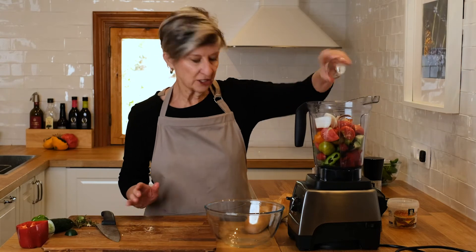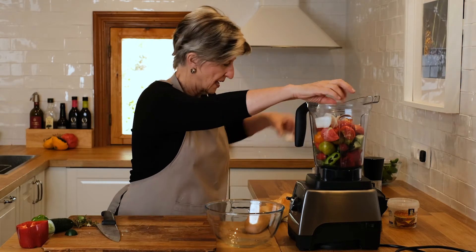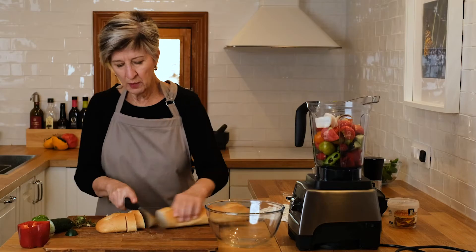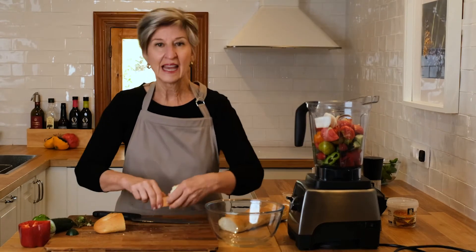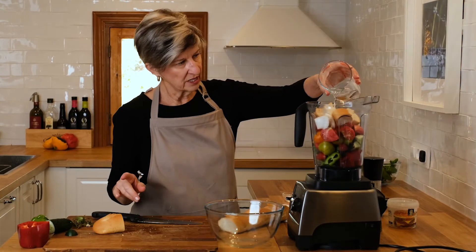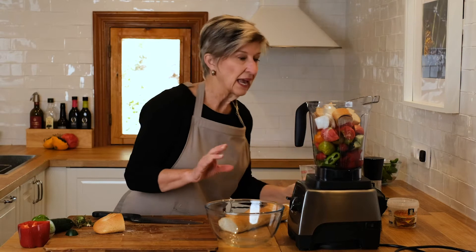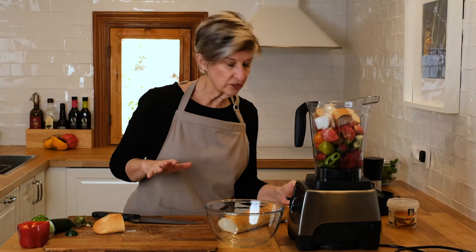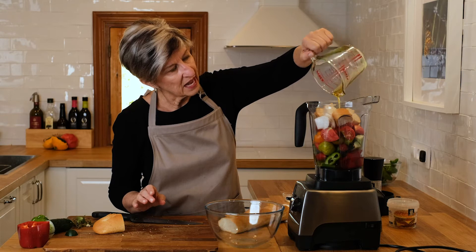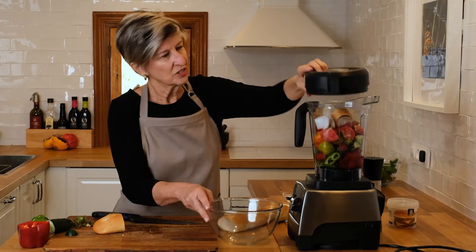That tablespoon of sherry vinegar I mentioned goes in. I'll put a little bit of salt in — about a teaspoon — and we'll check it. The final ingredient to give it a little bit of heft is going to be a small amount of bread. I like to add this; it simply gives it a little bit more lift. And now the water — I'm going to add most of it, actually I'll go ahead and add it all, because I've got a pretty full container of vegetables in here and it's going to need that moisture. And finally, I'm adding 120 milliliters of extra virgin olive oil. So let's blend this up.